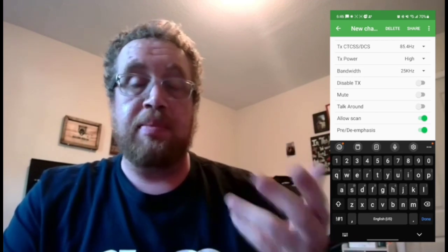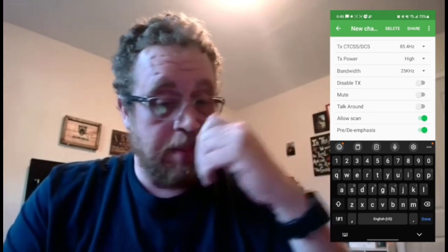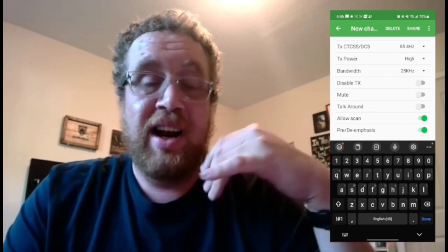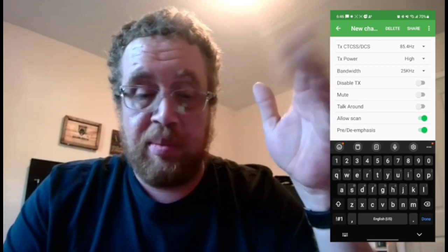You also have the mute function. A friend of mine had his mute turned on by accident on a frequency and couldn't hear anything coming out, even though he could see everything arriving at the radio. We looked at it and found out the mute was on.